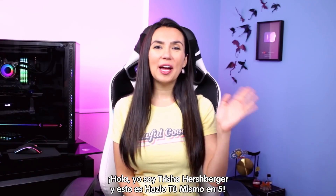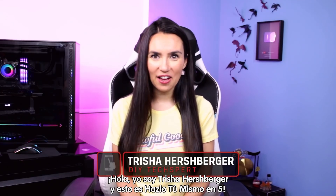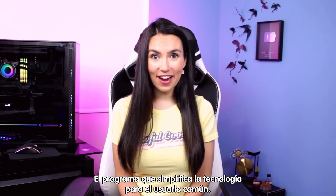Hello everyone, my name is Trisha Hershberger and you are watching DIY in 5, the show where we make tech easy for the everyday DIYer.